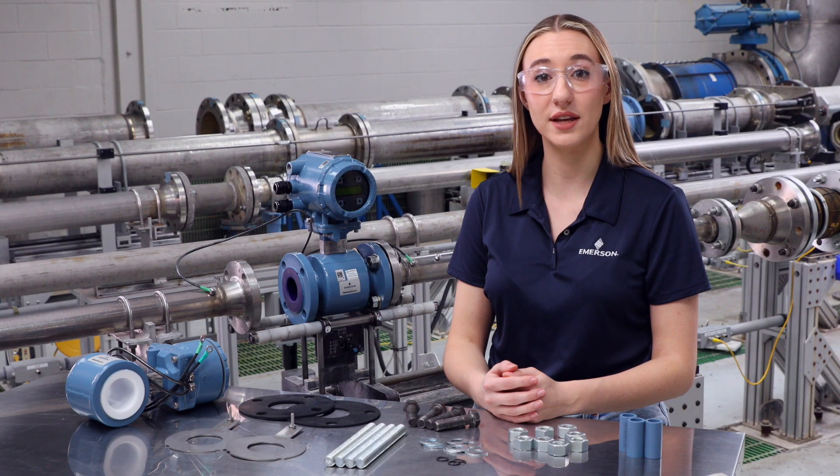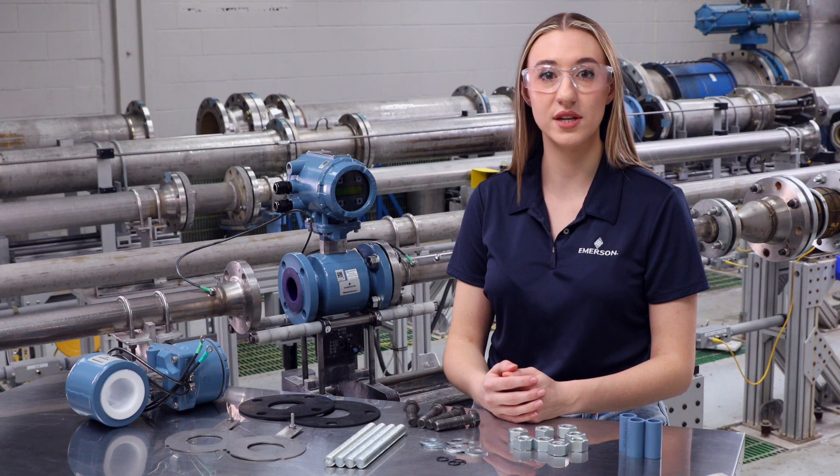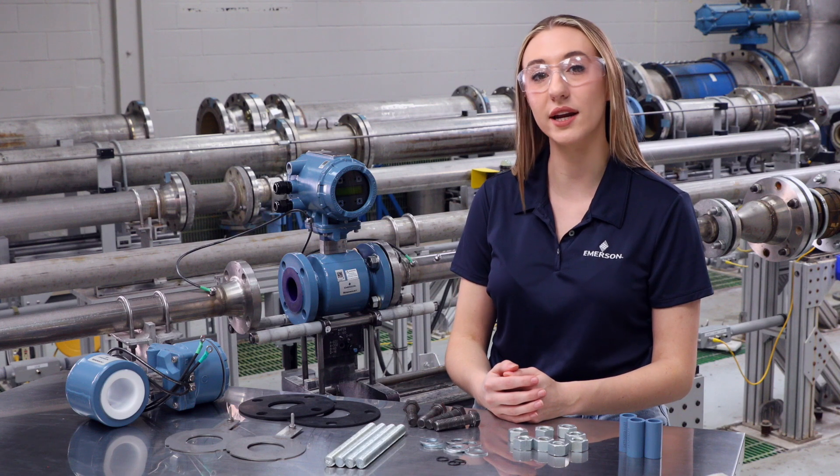To get started, lift the meter with proper techniques and equipment. Please keep in mind the weight and size of the meter as well as the location of installation when determining proper lifting practices. Remember, when lifting, always handle with care and never place anything through the sensor for the purpose of lifting or gaining leverage.